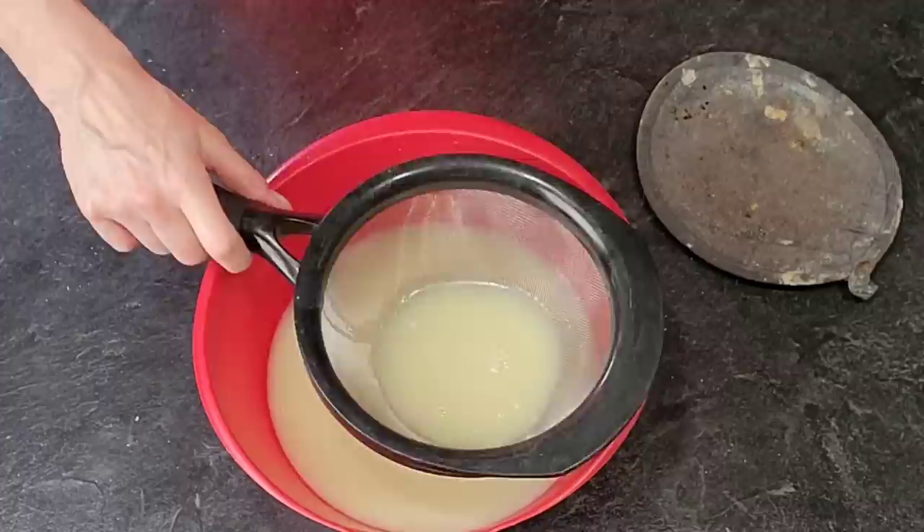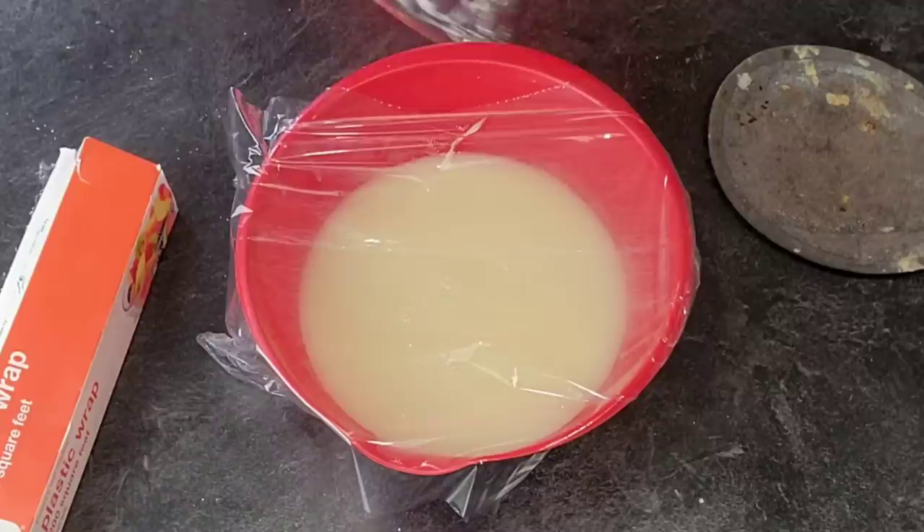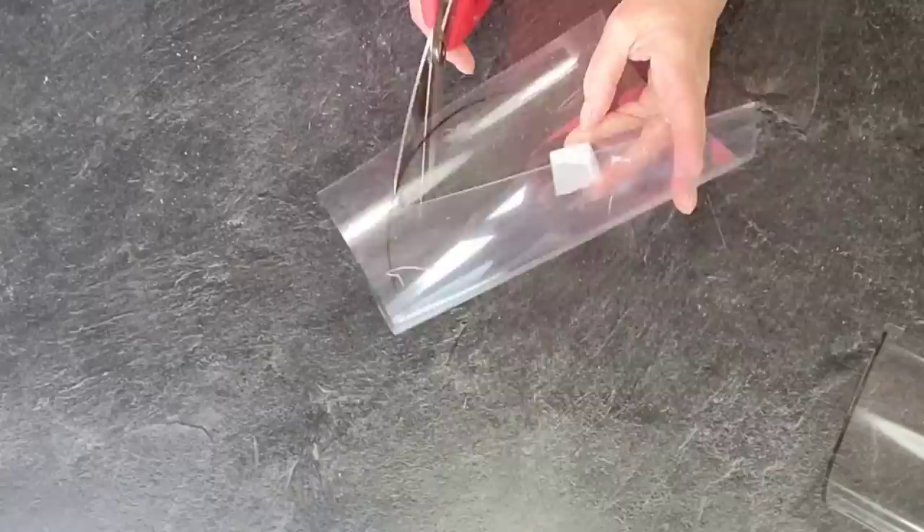I went ahead and poured it through a sieve to remove any excess chunks of white chocolate that did not melt. Then just wrap it up with saran wrap and set it to the side until you're ready to work with it.